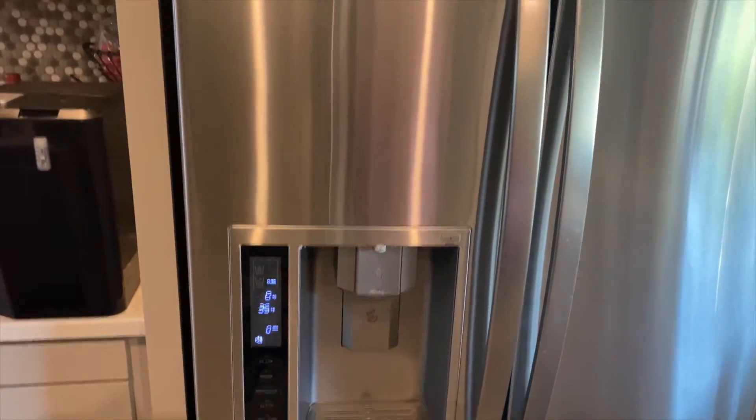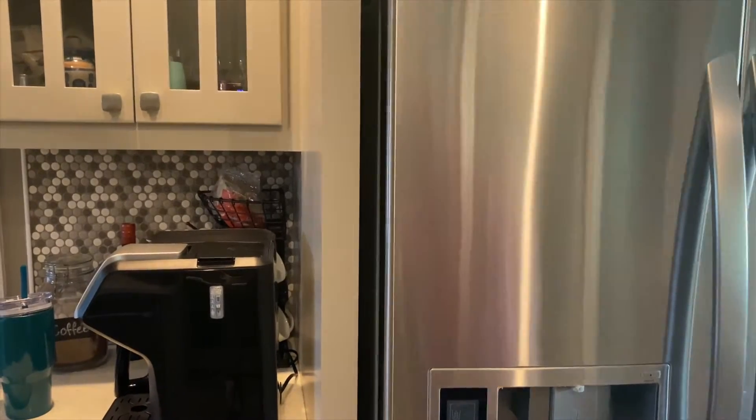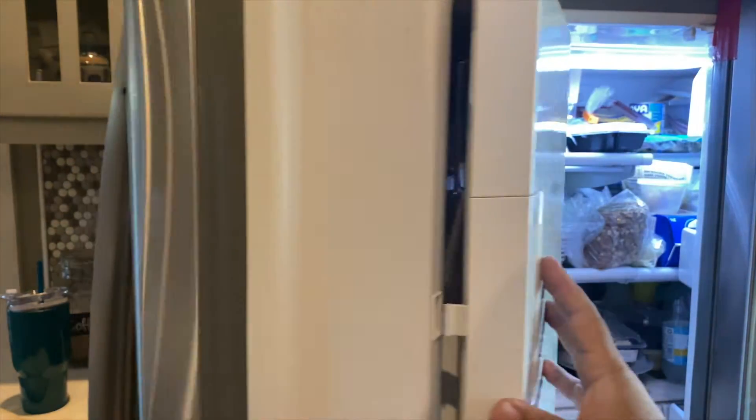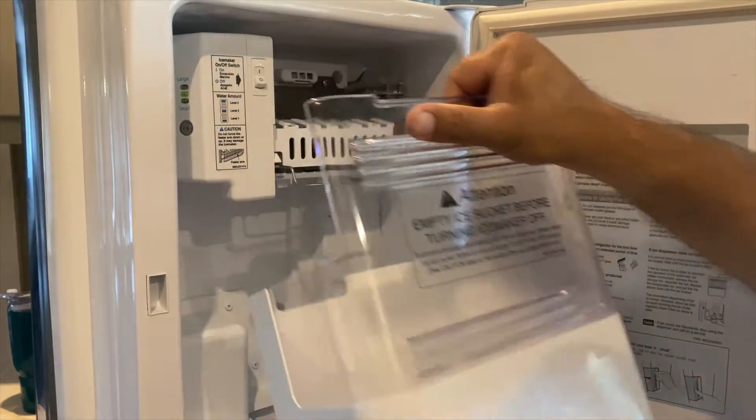Welcome back to the channel. Today we'll be trying to fix the ice maker on my LG refrigerator. I was having issues with it for the last couple of weeks and the last few days it basically quit making ice. So we're going to pull it out and see what's going on.